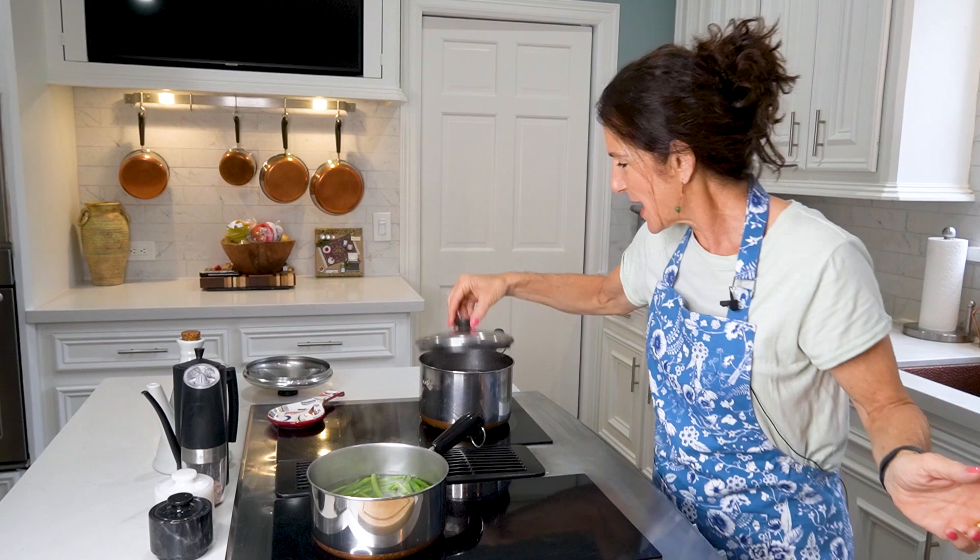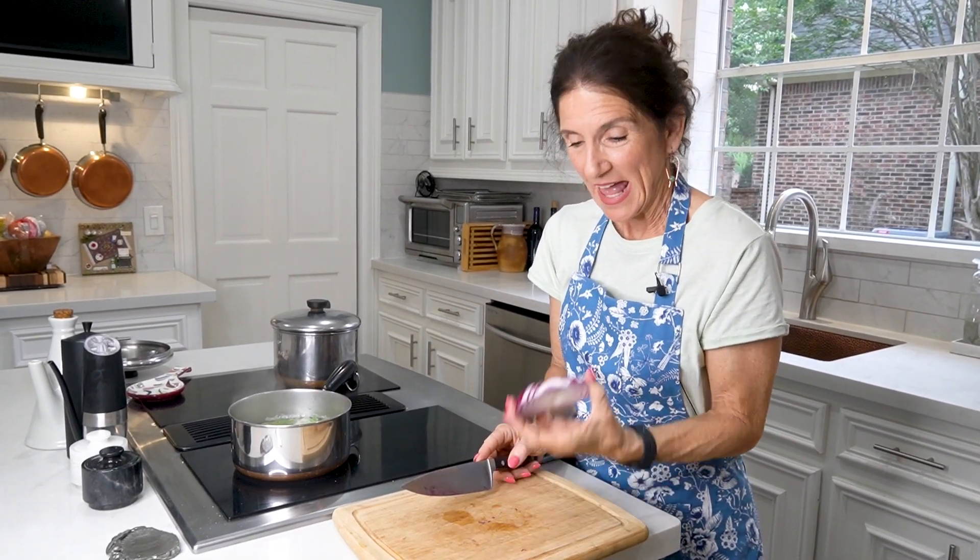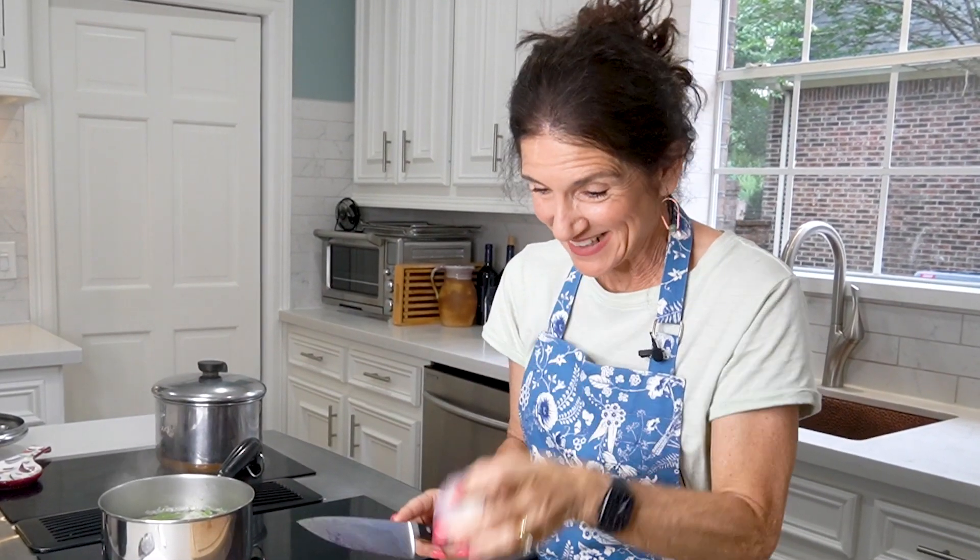Timing is perfect — my potatoes are boiling. I'm going to lower these down, 20 minutes I'm going to cook them. While everything's boiling, I'm going to dice up a little bit of red onion.